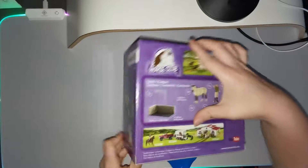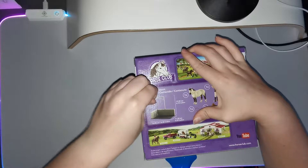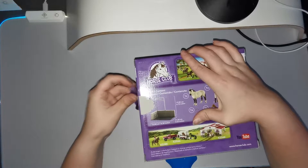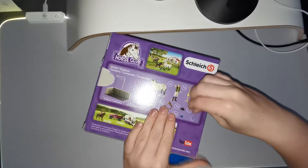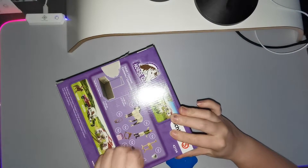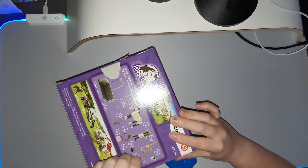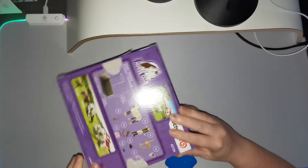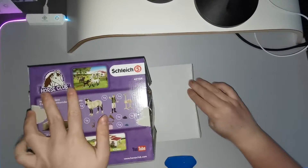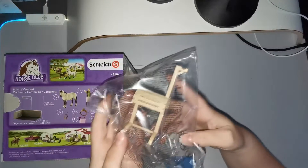We're going to open this right now. There's some tape on here — the box is now a bit ruined — and some tape on this side as well. I don't know if this is the right way to unbox it or if you should do it from the other side.